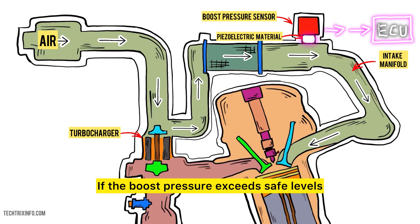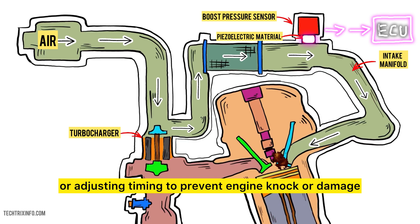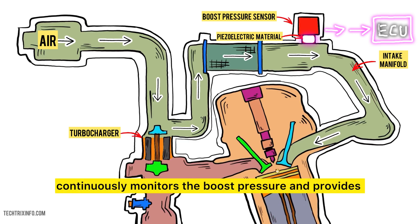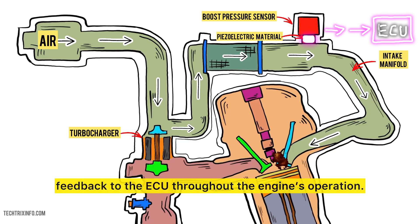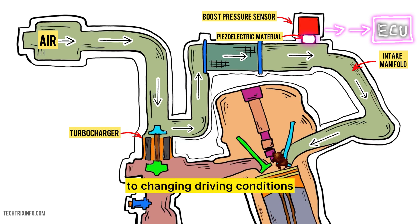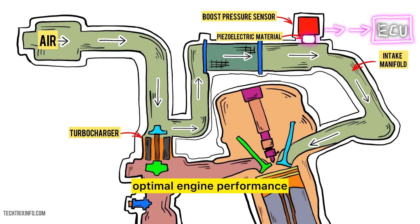If the boost pressure exceeds safe levels, the ECU can take protective measures, such as reducing fuel supply or adjusting timing to prevent engine knock or damage. The boost pressure sensor continuously monitors the boost pressure and provides feedback to the ECU throughout the engine's operation. If there are fluctuations in pressure due to changing driving conditions, the ECU makes real-time adjustments to ensure optimal engine performance.